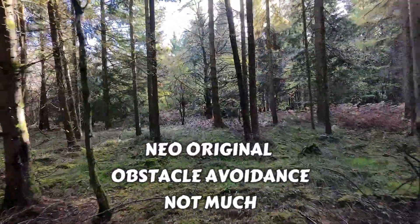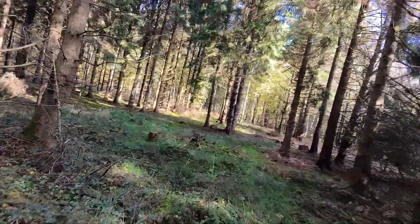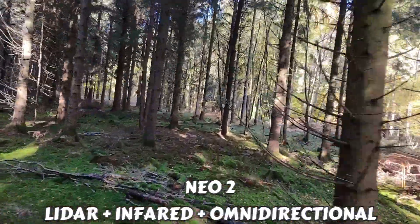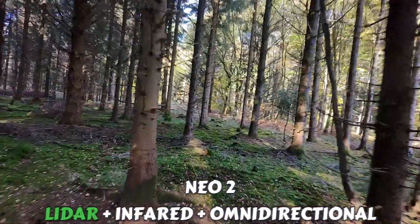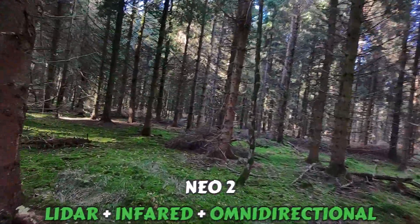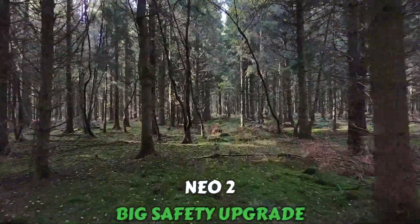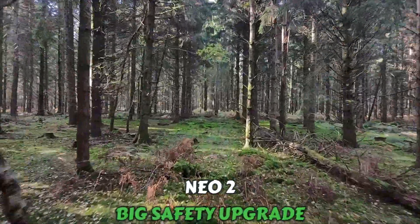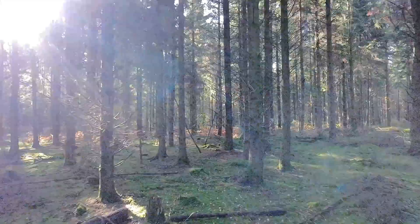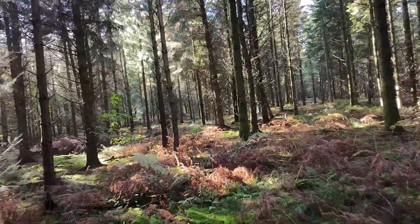Obstacle avoidance sensors: on the original Neo it's very basic — pretty much nothing much in the way of obstacle avoidance, perhaps something at the bottom. The Neo2 gets LiDAR, infrared, and omnidirectional sensors, so that's a big safety upgrade. If you fly in tighter or more complex spaces like trees, indoors, or near obstacles, that's a massive improvement — maybe a game changer for some.